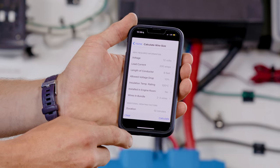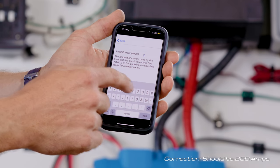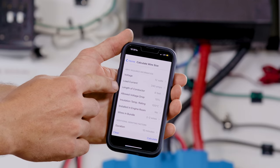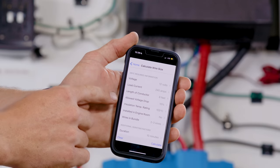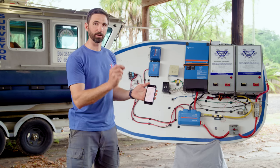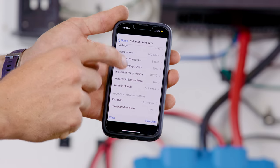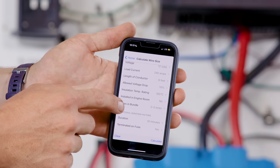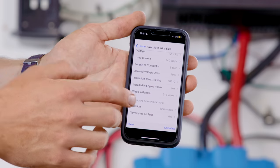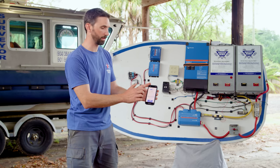There's a function in Circuit Wizard to calculate wire size. You can put in all the variables: volts — in this case a 12-volt system; load current, which we calculated to be 240 amps; the length of the conductor — about 8 feet for the full circuit from battery to battery; allowable voltage drop at 10% because this is just a power inverter; the insulation temperature rating — a good quality wire will have 105 degrees centigrade temperature rating printed on the side; whether it's installed in an engine room; wires in a bundle; average duration of the load maybe about 10 minutes; and terminated on a fuse. We hit calculate, and for this off-grid setup we need 3-0 cable size.